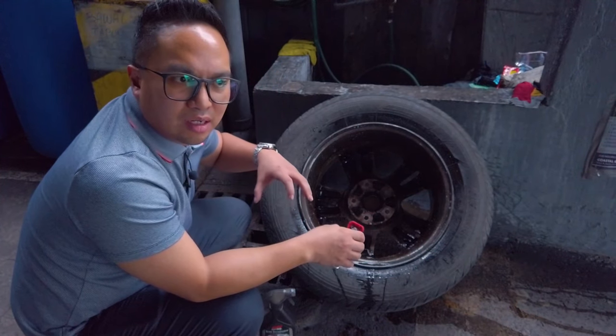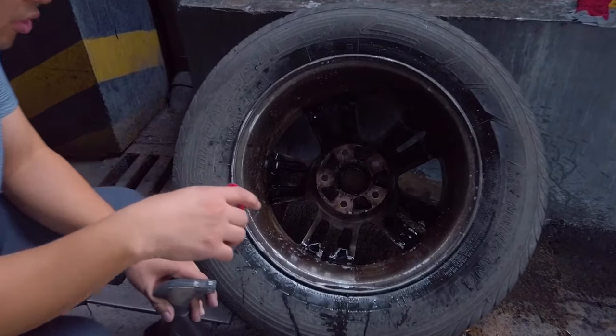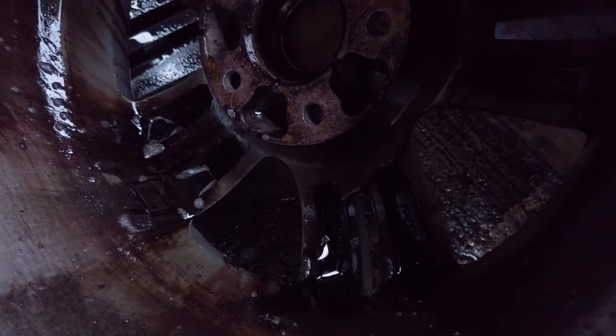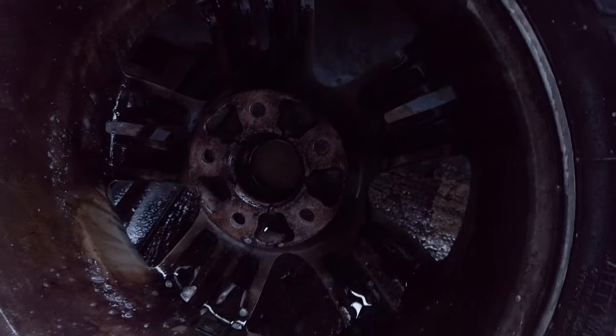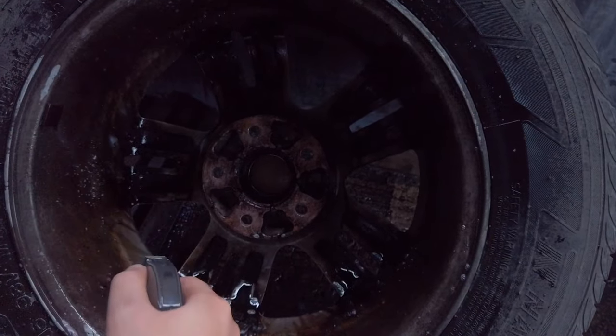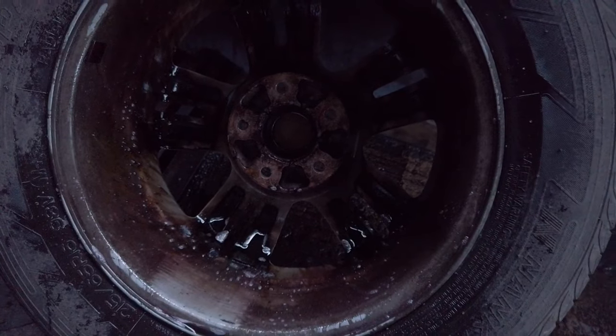Sort of dissolve all of that to get to a cleaner wheel. If you bring the camera closer, you can see how it's starting to bleed already, especially right here. That is the Iron Terminator basically doing its thing. All you need to do is spray a couple times on each section and you'll see it bleed.